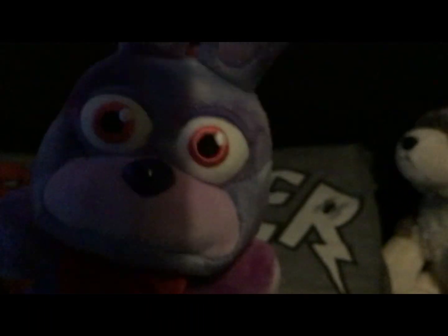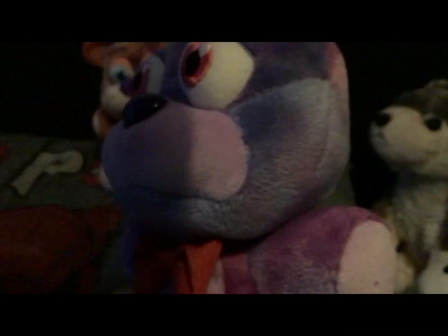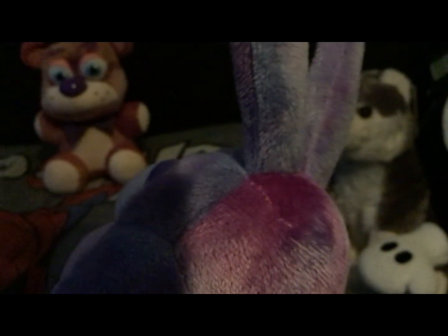Next up we have Tie-Dye Bunny. Tie-Dye Bunny is kind of purple, blue, and pink. Cool design. The blue reminds me of Help Wanted. The purple reminds me of the original, and the pink one reminds me of The Springs.